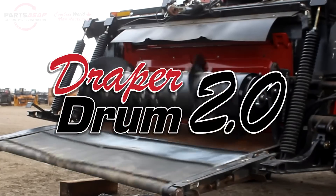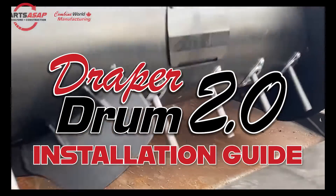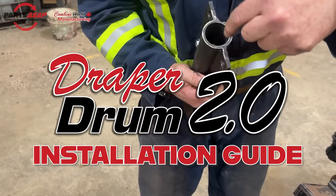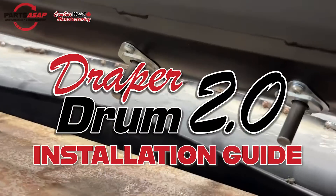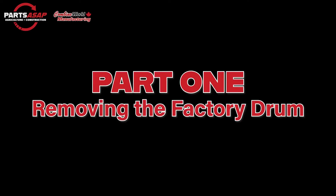Hello and welcome to the Draper Drum 2.0 installation guide made by Combine World Manufacturing, part of PartsASAP. The Draper Drum is a heavy-duty auger drum for MacDon. Here's how you install it.